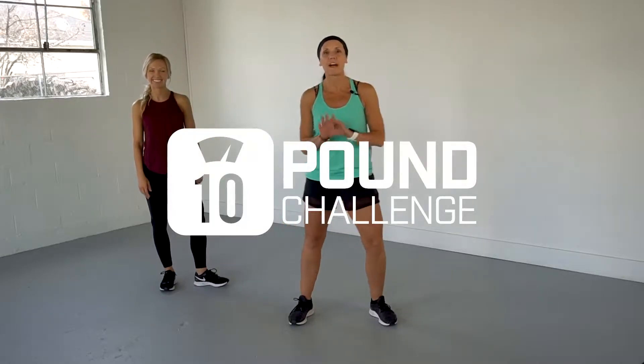Hey everybody, I've got a fun 5-minute workout for you today. We're going to do a ladder workout. We're going to start with 10, go to 20, 30, 40, 30, 20, 10. Lots of fun today, lots of different exercises.